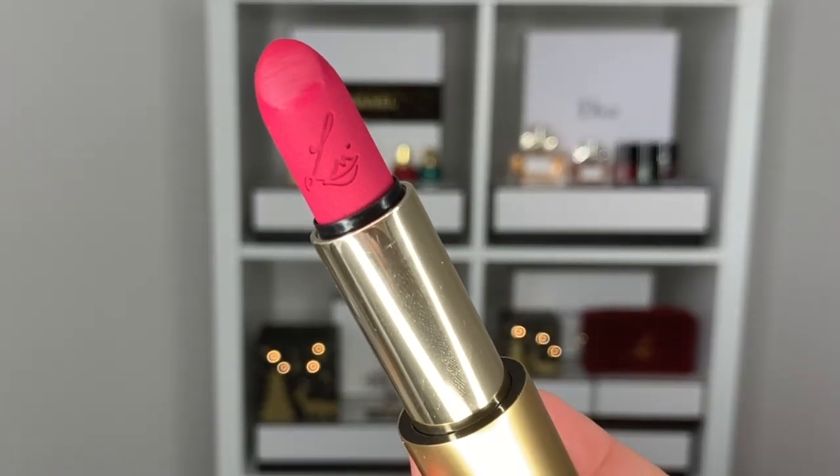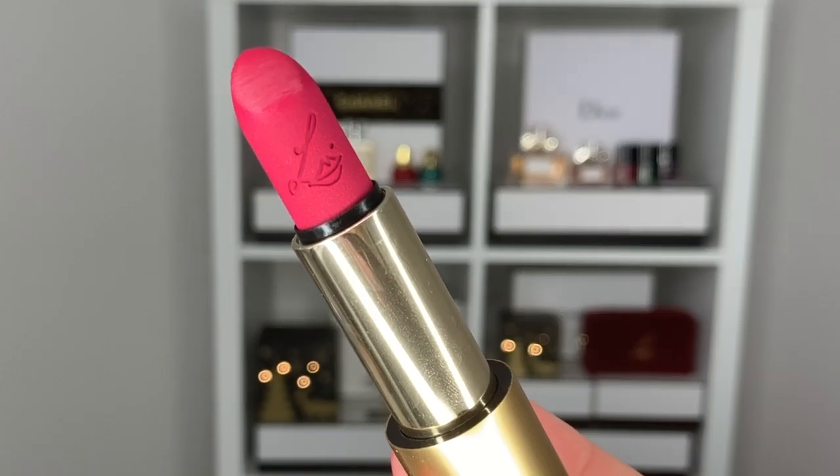I want to try mixing Velvet Decade with one last lipstick — Skyscraper Rose, which is that beautiful fuchsia raspberry pink color that came out in the summer with the Summer Pink collection. I think this one is quite vibrant, so maybe it will also help lift Velvet Decade and make it a bit brighter. As usual, I'm going to go into Skyscraper Rose first and do the center of the lip, then do Velvet Decade on the contour.